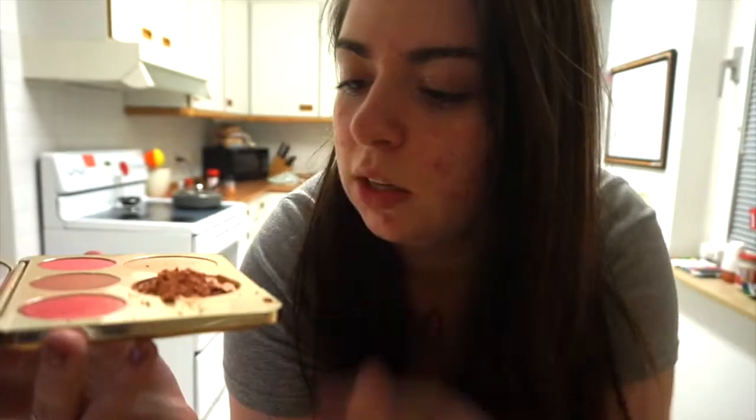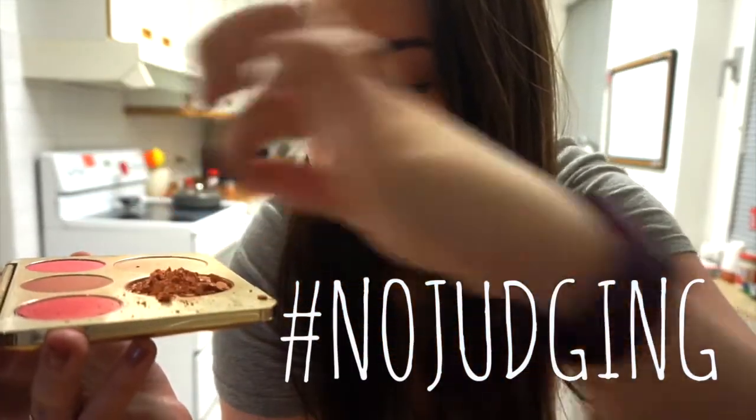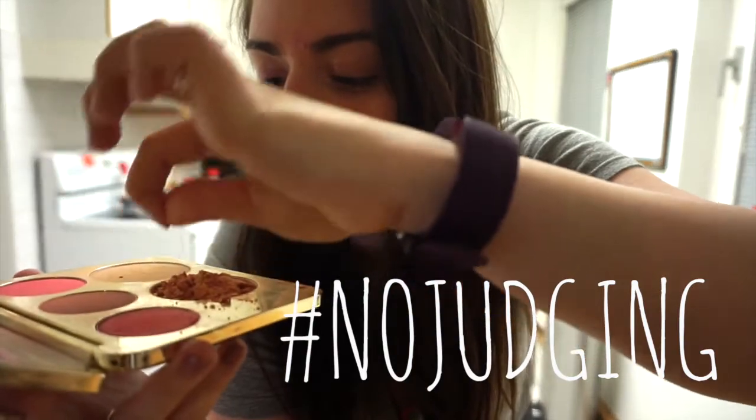I was on my hands and knees crawling on the ground scraping up every last particle of this highlight, except for maybe this one — I'll throw this one away. So I thought maybe my Friday night tragedy could help you guys out, maybe teach you something. If you don't already know how to fix broken powder products, I'm gonna go ahead and show you how I do it.